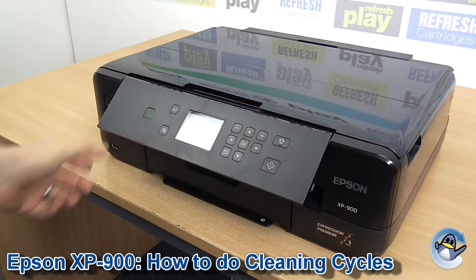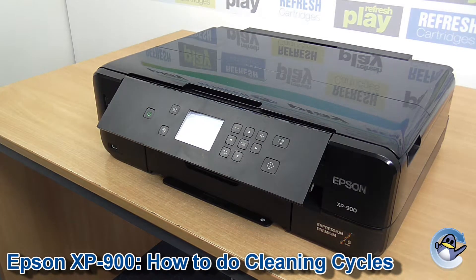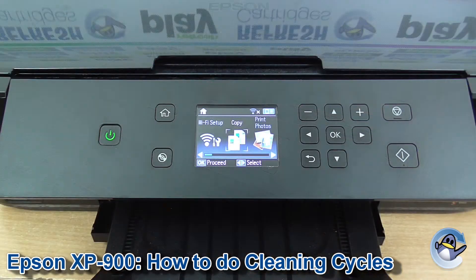Hi there, today I'm going to show you how to do head cleaning cycles in an Epson XP900. These cleaning cycles push fresh ink into the printer's printhead, dislodging any dried ink that's found in there and hopefully improving any print quality issues you may be having.